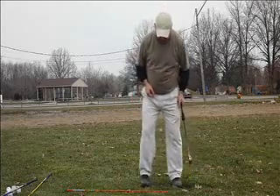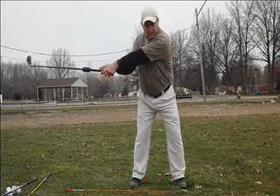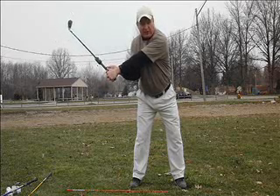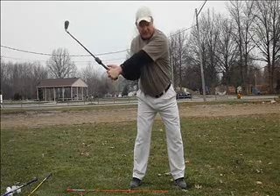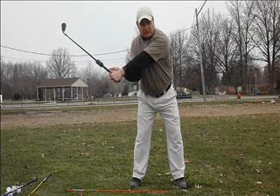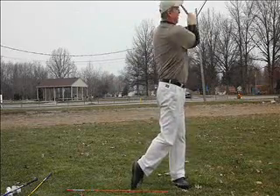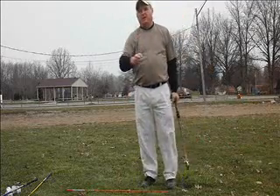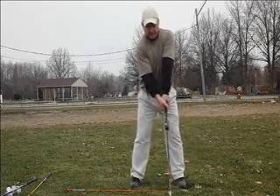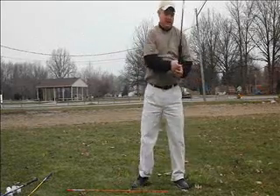Now we're going to do the same drill — swing to the 9 o'clock stop — but this time I'm going to flex my trail wrist back and hold it. Now I make the same swing, and I want to focus on keeping this trail wrist bent through the impact zone. You won't be able to fully maintain it — it'll release — but that's the focus you want to have. 9 o'clock stop, swing through. 91. A lot of players would take that swing speed for a 5 iron, wouldn't they? Try it again — 9 o'clock stop, bend the trail wrist, swing. 94.